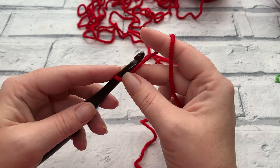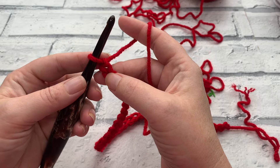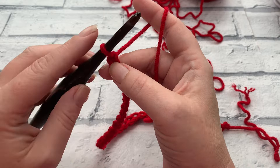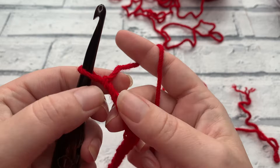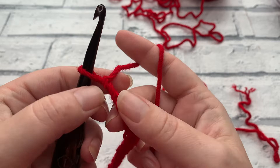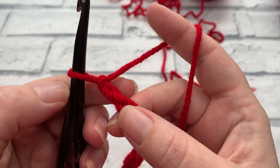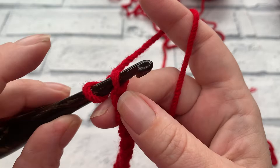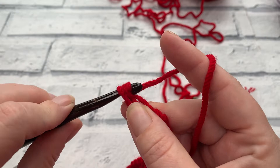Once we've completed our chain of 40, we continue with row one, starting in that second chain from hook, working one US single crochet (equivalent to a UK double crochet) into each chain. This loop on our hook does not count as a stitch, so we skip the first chain and work into the second one. Because this is the very top of our stocking, I recommend working into the back bump — those raised bumps on the underside of the chain — rather than just the first loop, so that we have a really nice edge at the top.